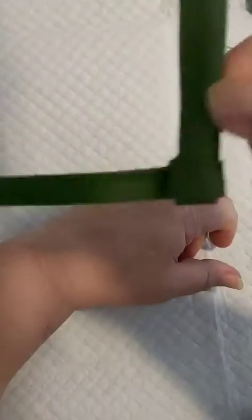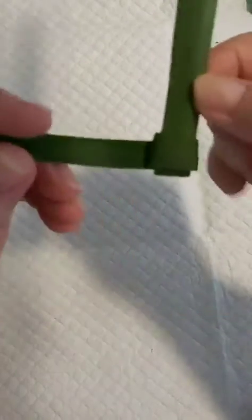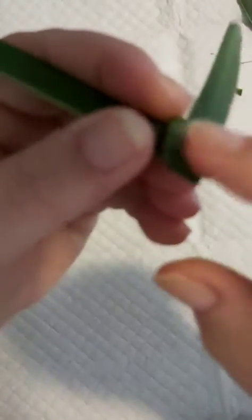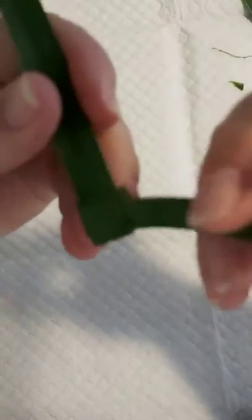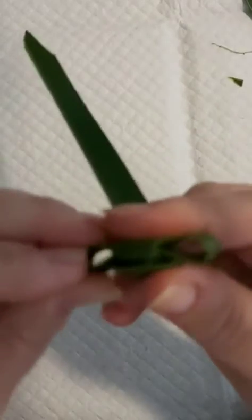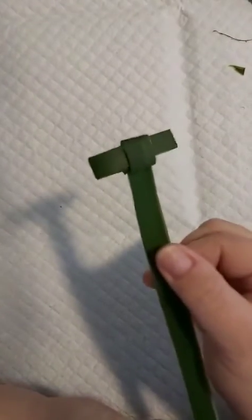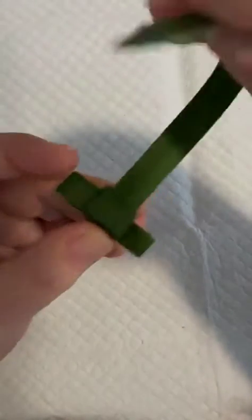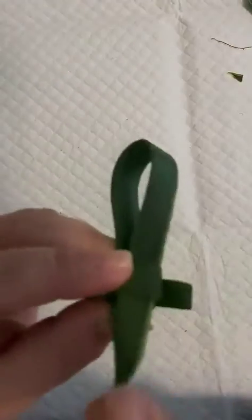Thread this arm through all the way so you're left with a box in the middle that stands alone and doesn't come undone. Then you'll see you've created a loop at the back, and that's where you take this arm and thread it into that little loop at the back. Turn that one around, put it back into that loop, and you've created the arms of the cross.